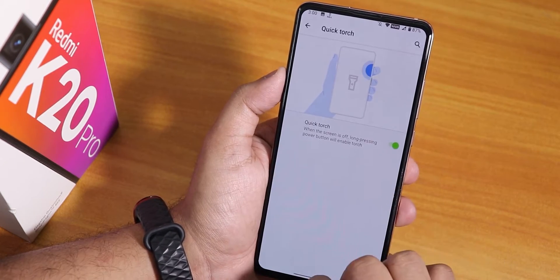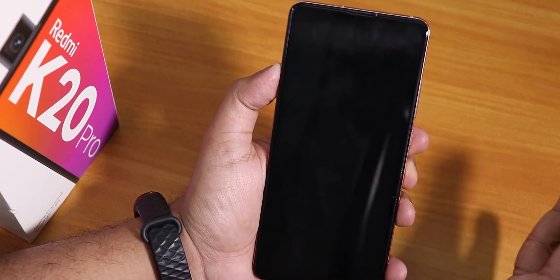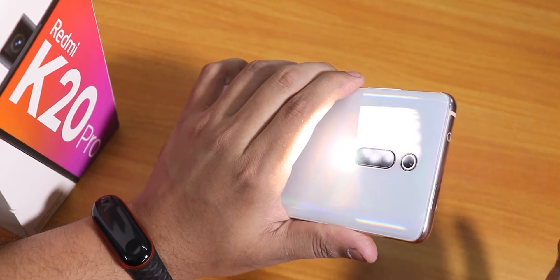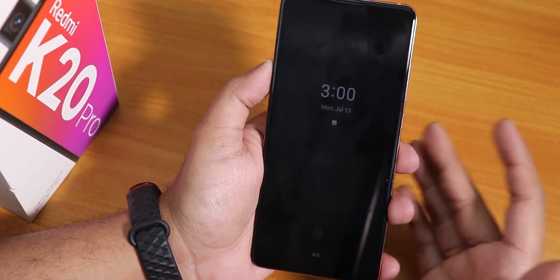Let me demonstrate: the screen is locked, and if I press and hold the power button, as you can see the long press for torch actually works. Now let me show you the fingerprint unlock speed from the always-on display.